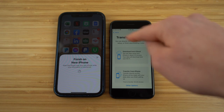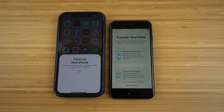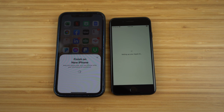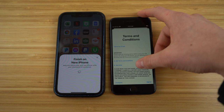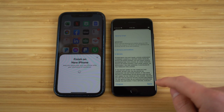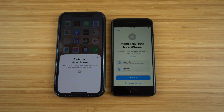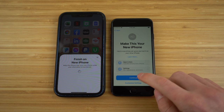After your fingerprint is set up, you have the option to transfer your data. You can directly transfer using iCloud or from your phone. Since I have my iPhone right next to me, I'm going to click 'Transfer from iPhone.' It's going to set up my Apple ID from my previous iPhone and transfer that data to my brand new iPhone SE. The terms and conditions pop up — make sure you read those before clicking agree.